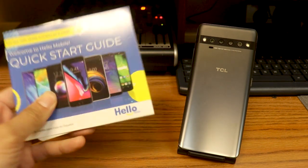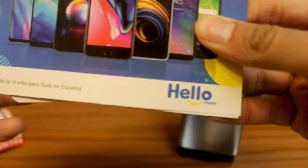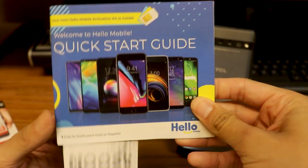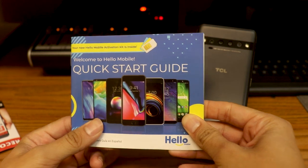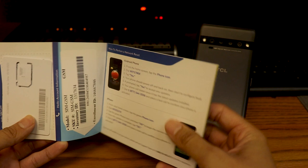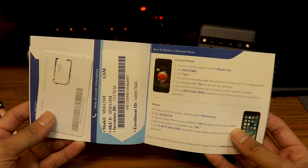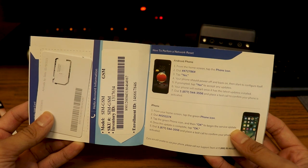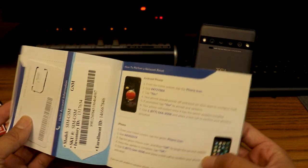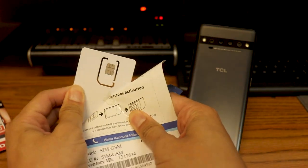I have been seeing this prepaid wireless service called Hello Mobile roam around on Facebook and Twitter for quite some time now, and I decided to take a look at it. Basically it's another prepaid service — they just send you a SIM card. I believe this piggybacks off the T-Mobile network, so you guys might correct me down below. I ordered the SIM kit.